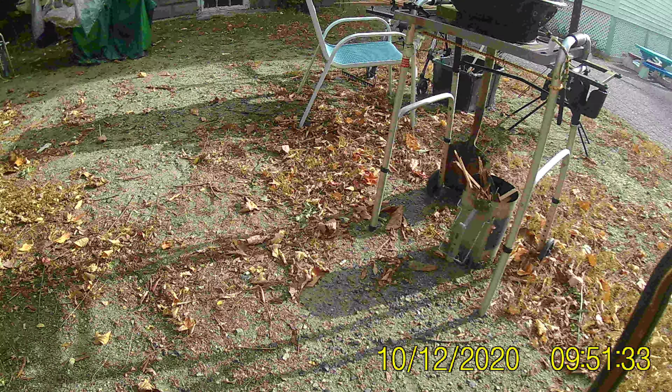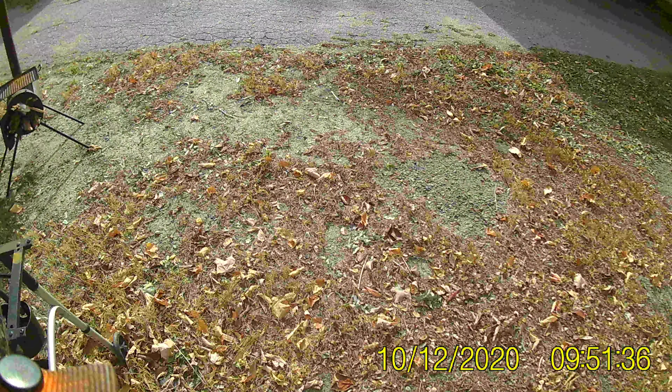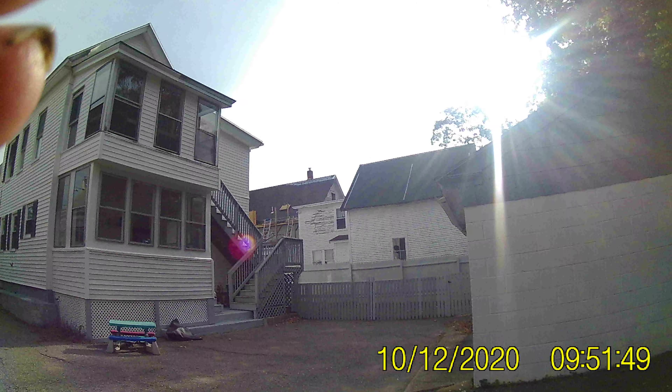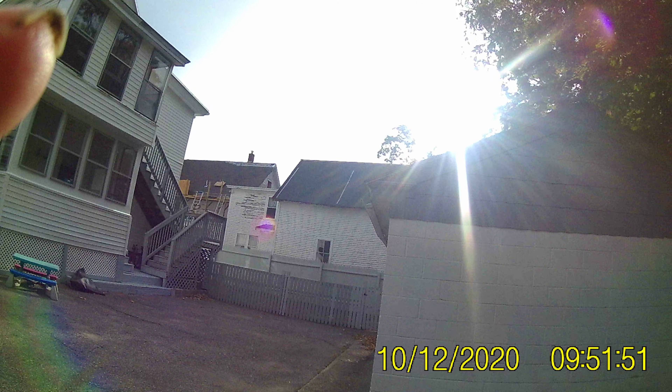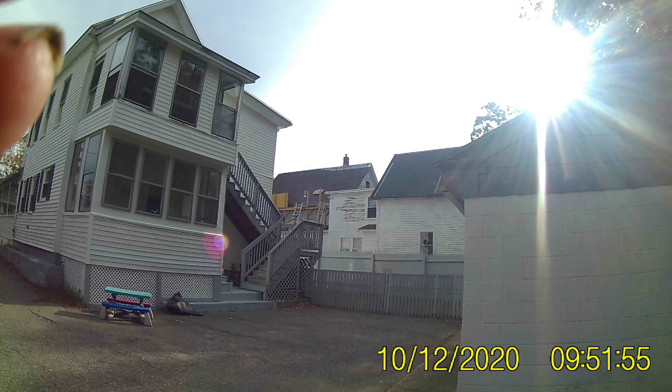Hey YouTubers, we're winding down. I got the lift put away and I'm about ready to have a cookout — maybe today. A little barbecue chicken a little later on. Waiting for my help right now.